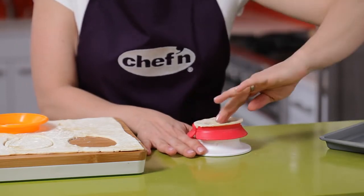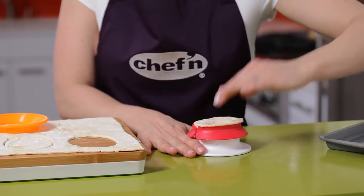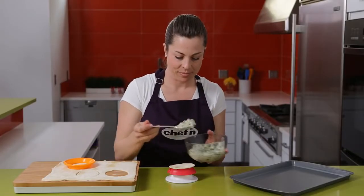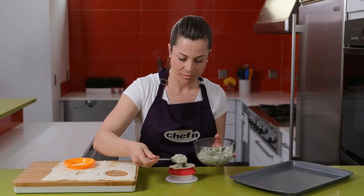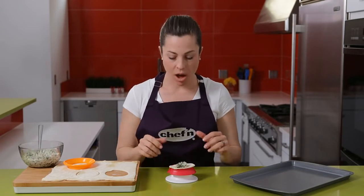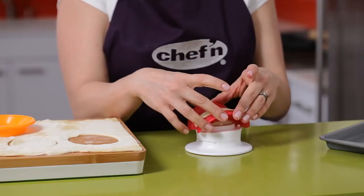You may have to press down lightly to help it along. Now add some filling. Now for my favorite part — to seal the pocket, squeeze the sides together like this.